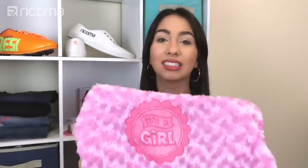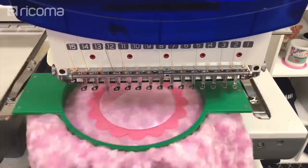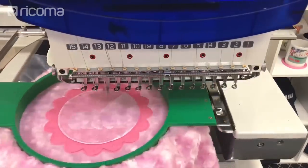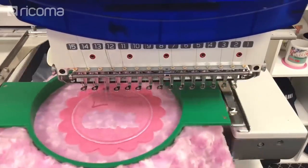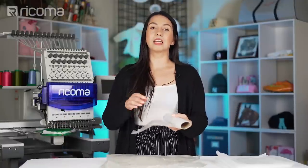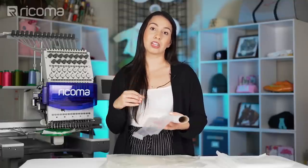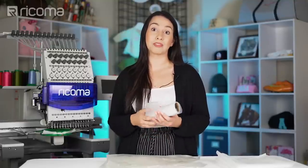The reason that you use the topping is to protect the stitches from sinking into textured fabric. Typically people use water-soluble stabilizer on top of an embroidery design when they're working with textured fabrics that have a lot of nap, and that can run the risk of your stitches not coming up clear. So you put a piece of water-soluble stabilizer right on top, it stitches over it, dissolves in water, and gives a nice raised layer so your stitches don't disappear.